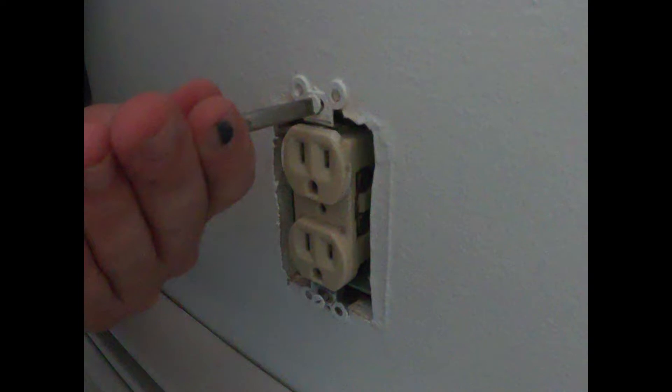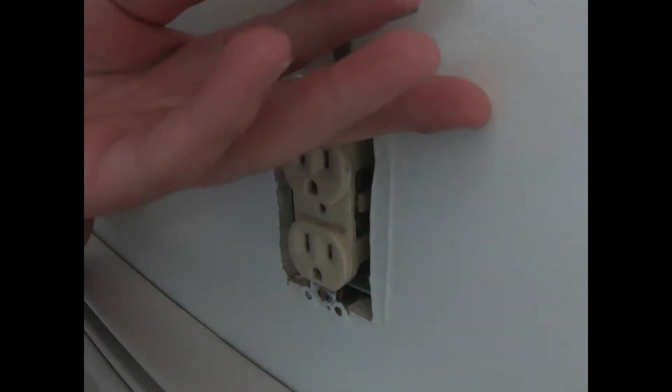Once you've checked each and every outlet and removed the outlet plate, take the top and bottom screw off the outlet. Now in this particular picture you can see that the paint is going to be holding the outlet onto the wall. To fix this problem, take a sharp pocket knife and cut around the top and bottom of your outlet. This step may not be necessary, but if it is, it's included here so you know how to do it.